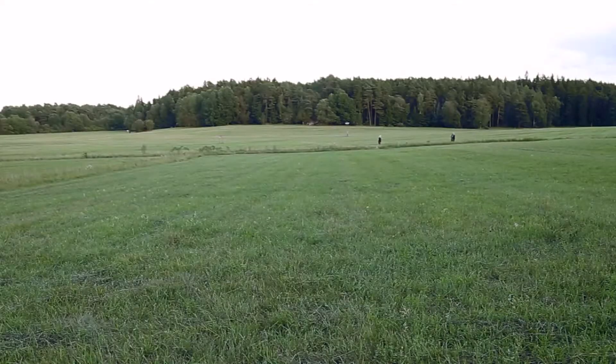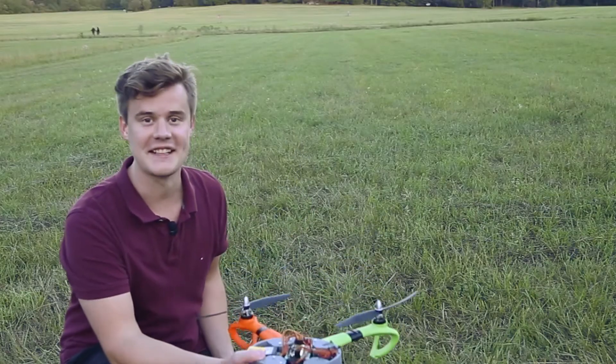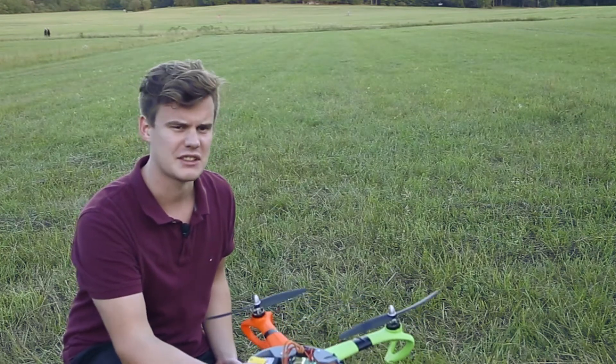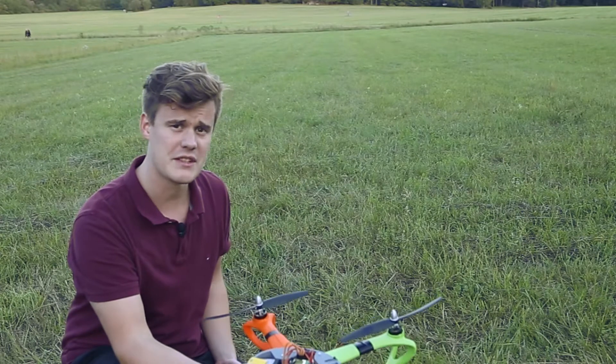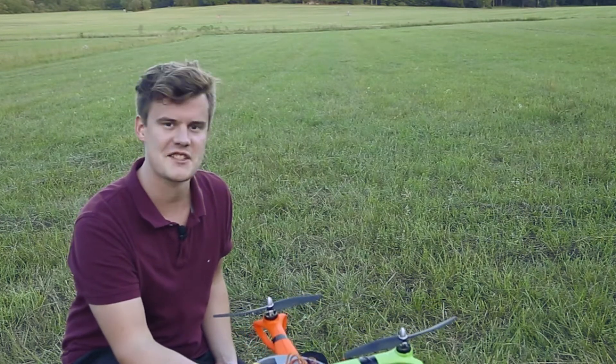I'm going to disarm it and call that a success. It actually worked without killing me or anyone else, so that's pretty awesome. I don't know how much battery I have — I just got it to charge a little bit — so I'm going to try to fly just a bit more and see how I can stabilize it. Let's check it out.